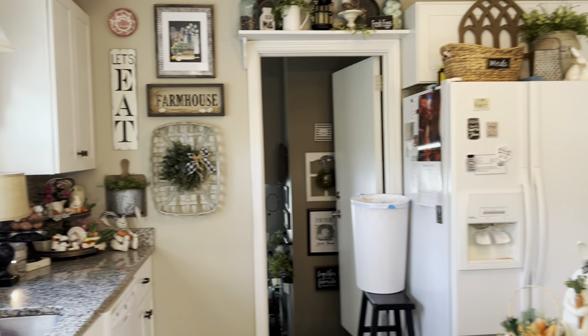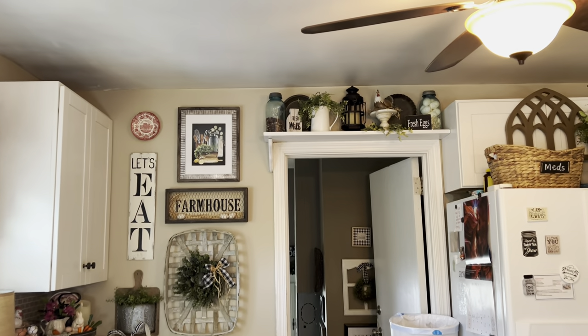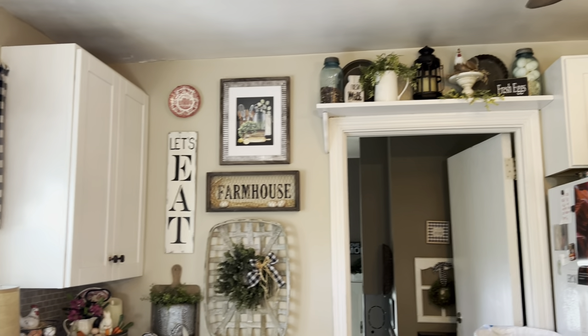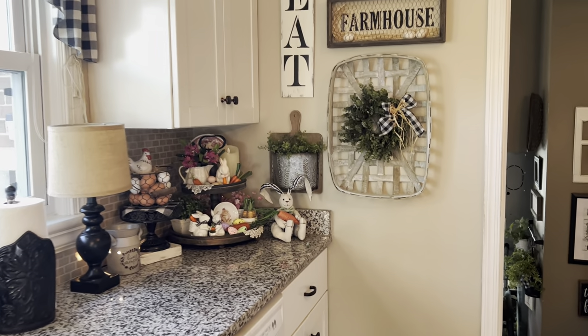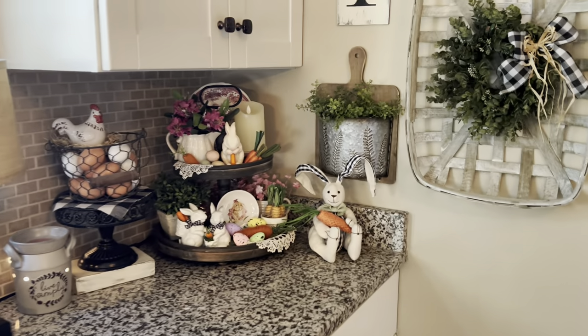Oops, I forgot to take the trash can down. I always try to hide that from you guys, but I have to keep it up on that big stool there to keep Gracie out of the trash can. Big dogs can reach up high.